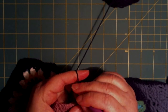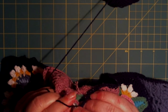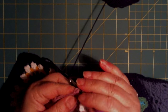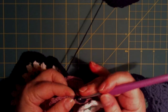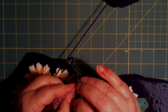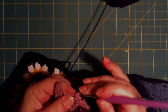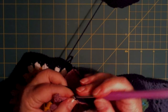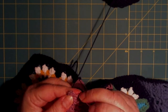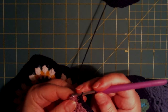Now we need to make 16 again here on the other side. So 1, 2, 3, 4, 5, 6, 7, 8, 9, 10, 11, 12, 13, 14, 15 and 16.